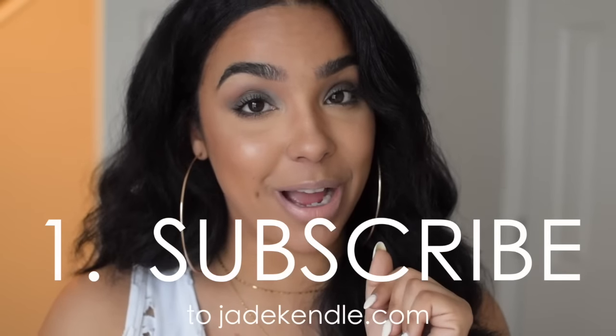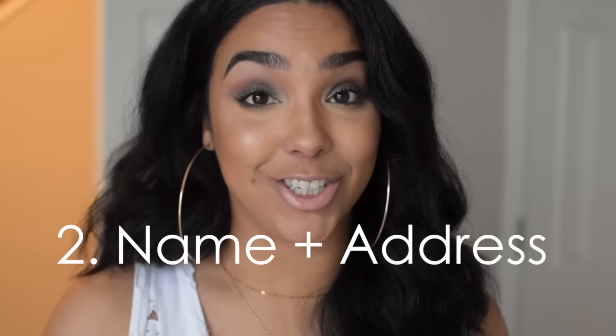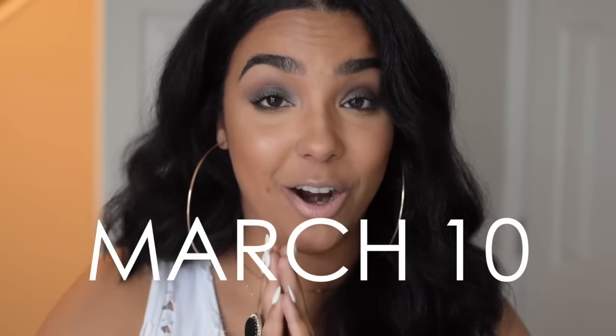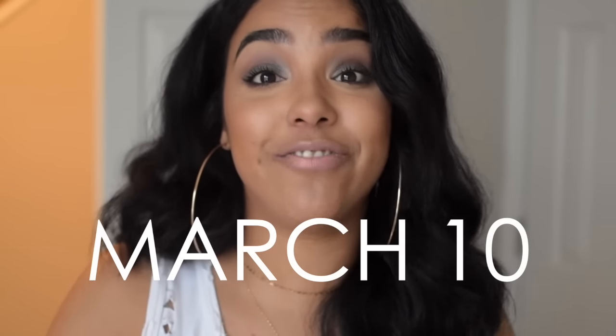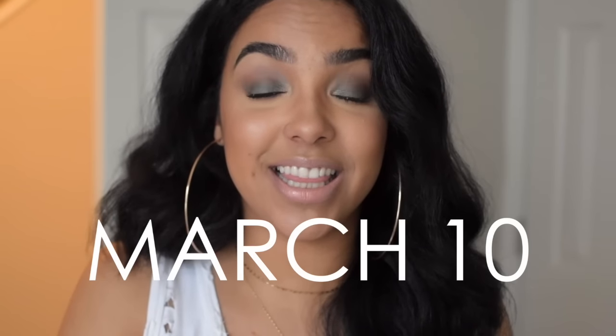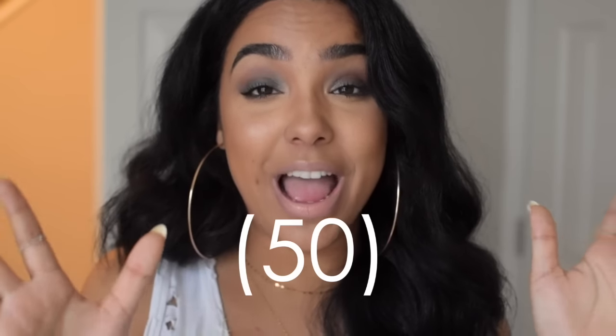So first you got to go subscribe to my website, and second, shoot me an email with your name and your address — that's it. On March 10th, that'll be the last day you can send your info in — that'll be the cutoff. And on March 10th I'm going to randomly choose 50 people out of those subscribers to get a pin.